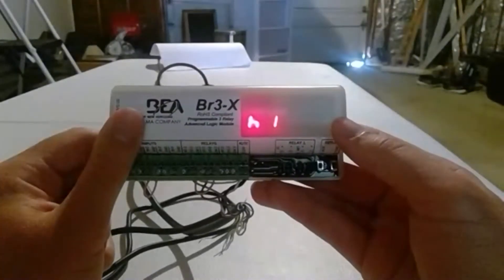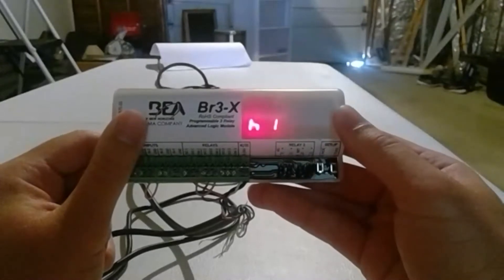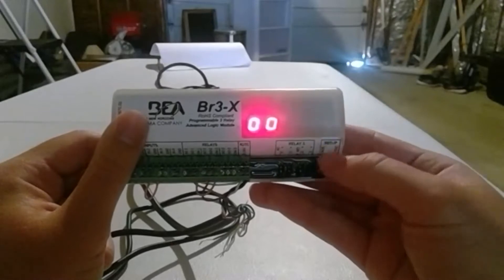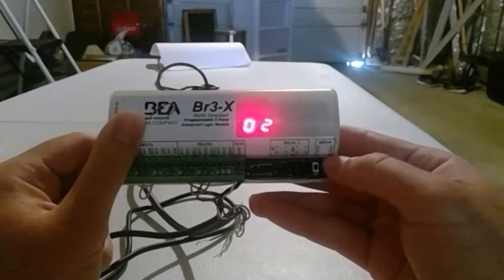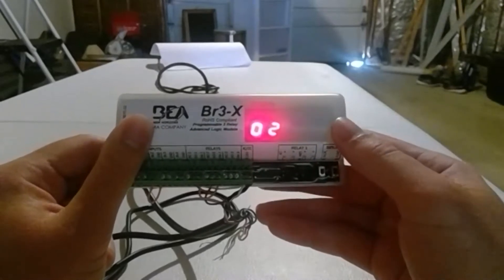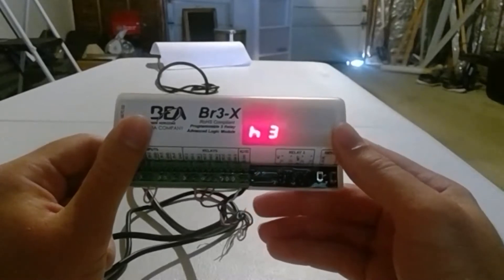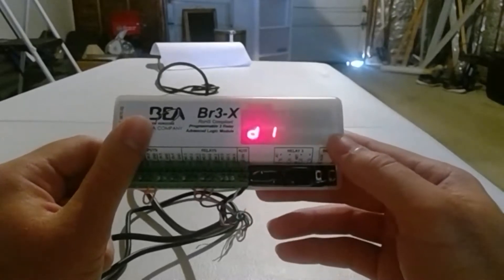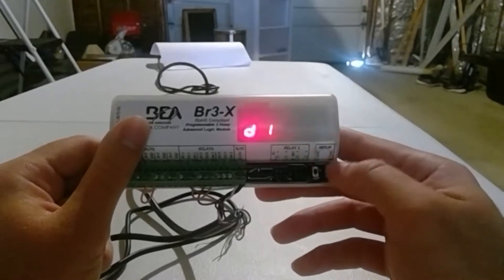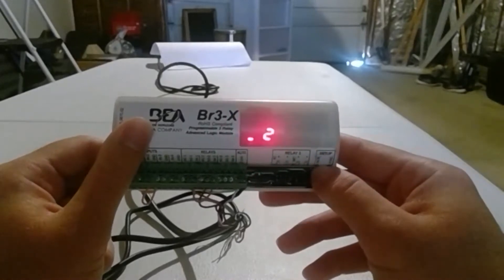Let's start at H1. Let's set it for a hold time of three seconds. H2, we're going to set it for two seconds. H3, we'll set that for two seconds. So relay one has a hold time of three, and relays two and three have a hold time of two. For D1, let's set that to about one second, which is zero one. D2, we'll set that to about two seconds.